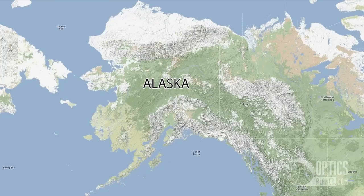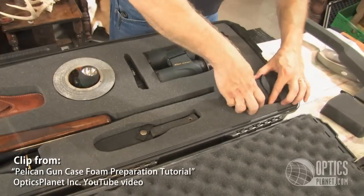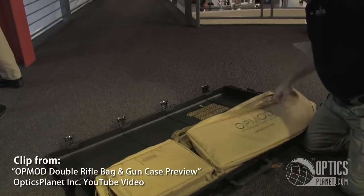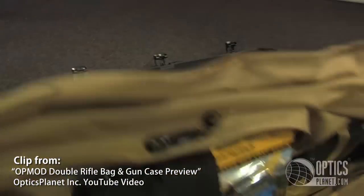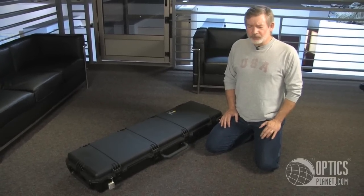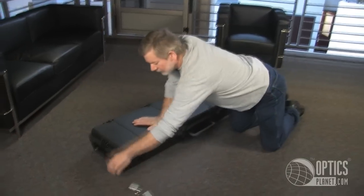Hi, I'm Steve Ledin with OpticsPlanet, and I'll be leaving in two days for Prince of Wales Island in Alaska for a bear hunt and a Sitka black-tailed deer hunt. We've seen before how I cut foam out of Pelican and Storm cases to position firearms and equipment, and how I insert an OpMod double gun case without foam. For this hunt I'm having a space and weight issue, and I'm mitigating those by how I've positioned my equipment in this Storm 3300 case.